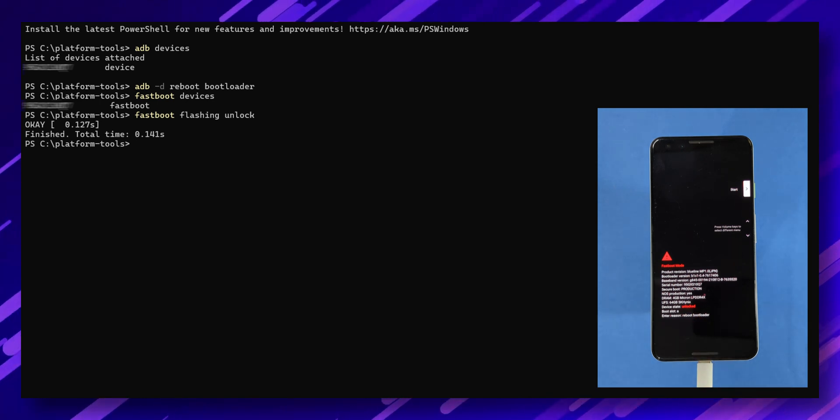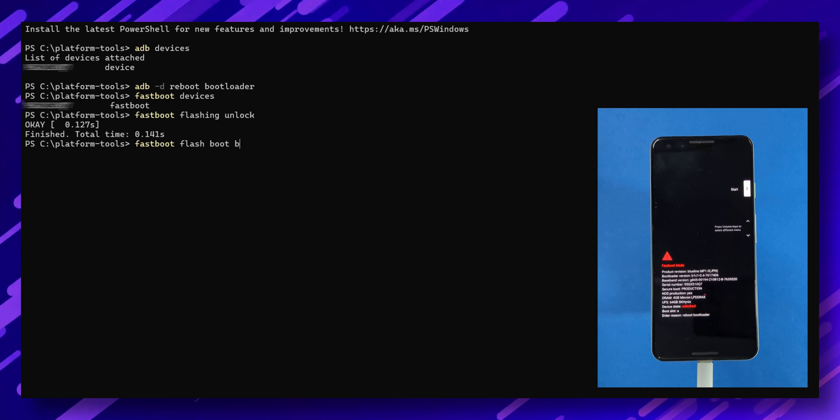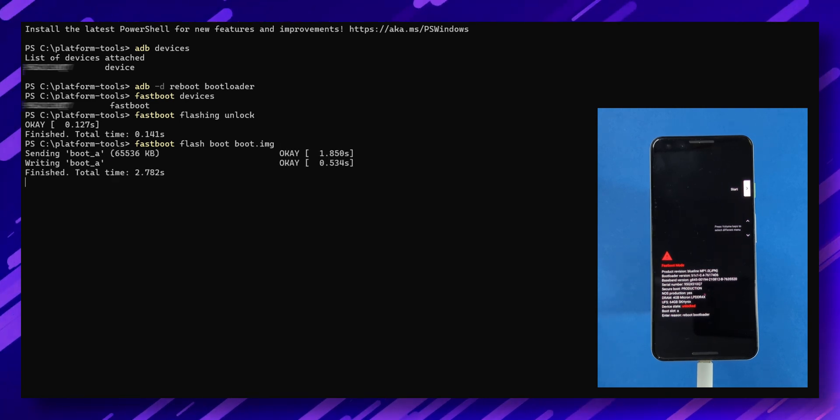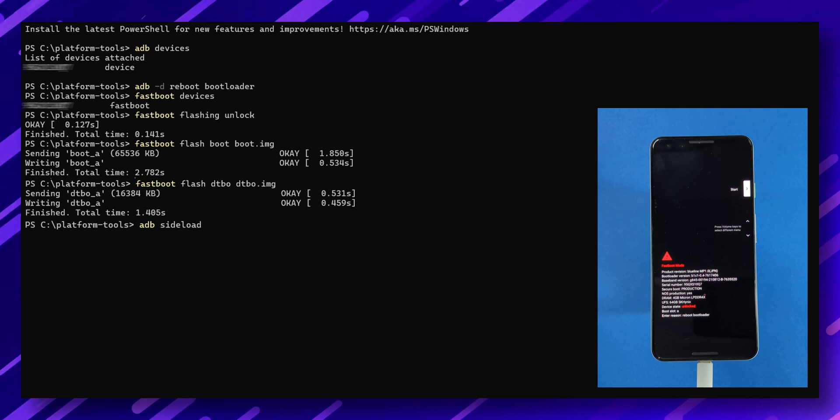Now let's flash the recovery file. Type 'fastboot flash boot boot.img' in the terminal. Then type 'fastboot flash dtbo dtbo.img' and press Enter. After that, type 'adb sideload' followed by the product partition zip file and press Enter.